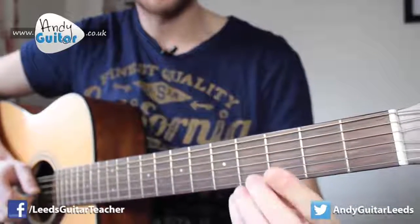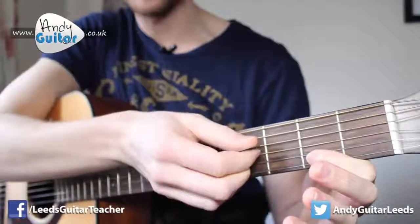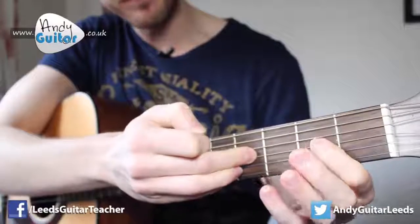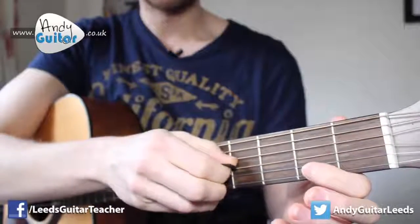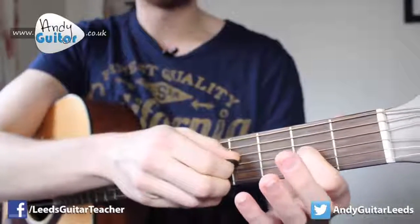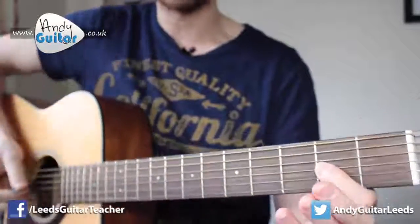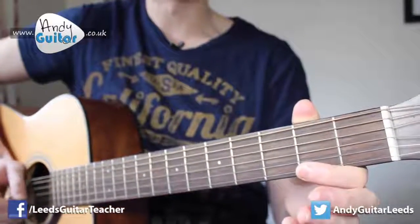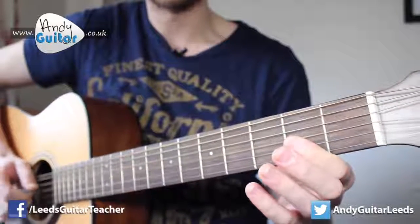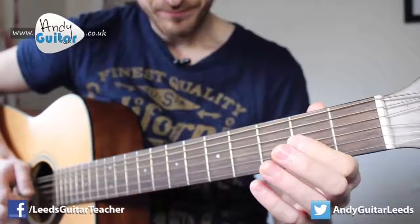We're going to be mainly playing this with our first finger since this is a beginner's lesson. We start on the open third string — that's the third string up from the bottom — and we play that note twice. Then we put our first finger at the second fret of that same string. Remember, place your finger on this side of the fret to make it sound better, and then back to the open string.